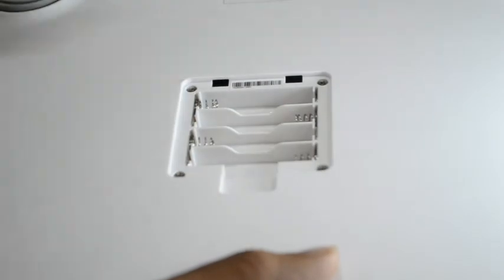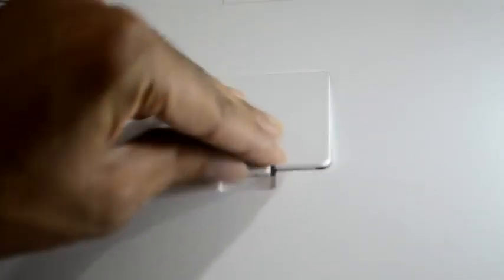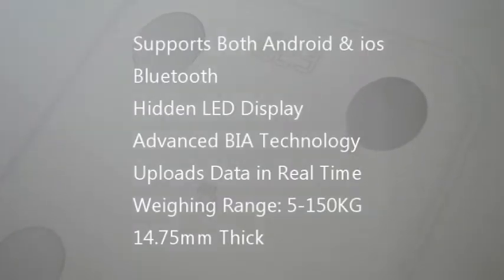We need to insert four batteries to turn on this device. Coming to the specifications of this device: it supports Bluetooth, supports both Android and iOS devices. The thickness of this device is just 14.75 mm. It uploads data in real time. The device has a hidden LED display on the front side, and it has advanced BII technology.